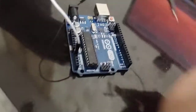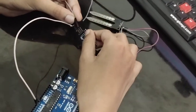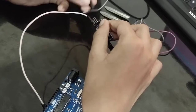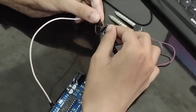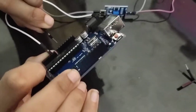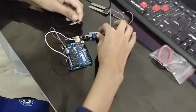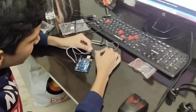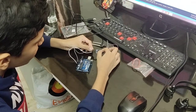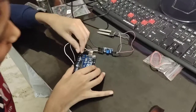Take the second jumper wire and put it on the GND pin. GND is nothing but ground. Connect this ground pin to the ground on the Arduino. Take the third and last wire, put it on VCC, and VCC goes to the 5V pin on the Arduino.